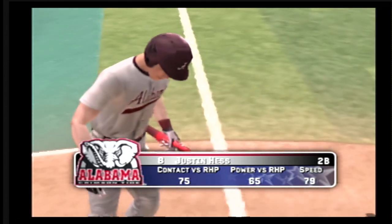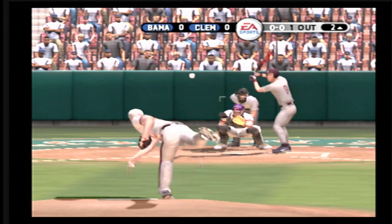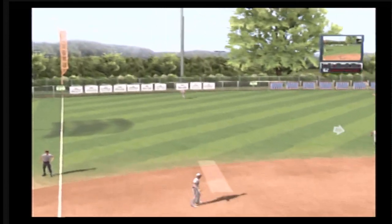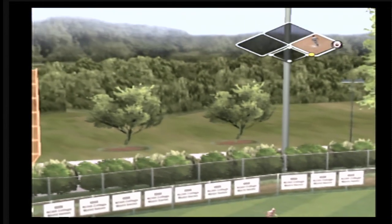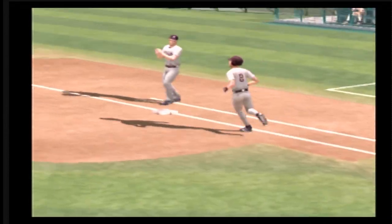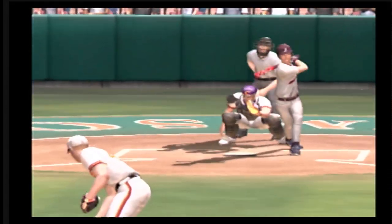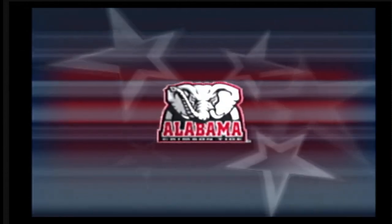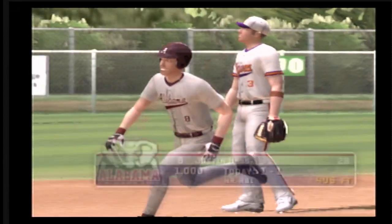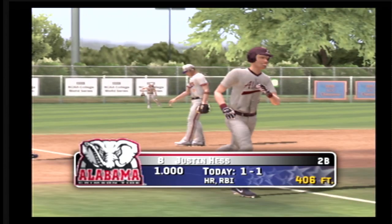Hess is digging in, number 8. It was gone when it left the bat. He tried to sneak one by him and he puts a great swing on it. Ripped out for a no-doubter home run.